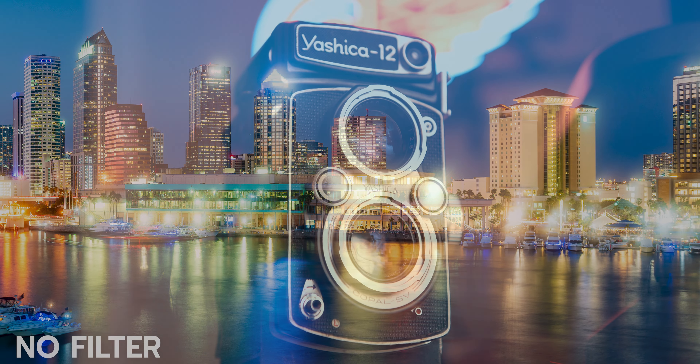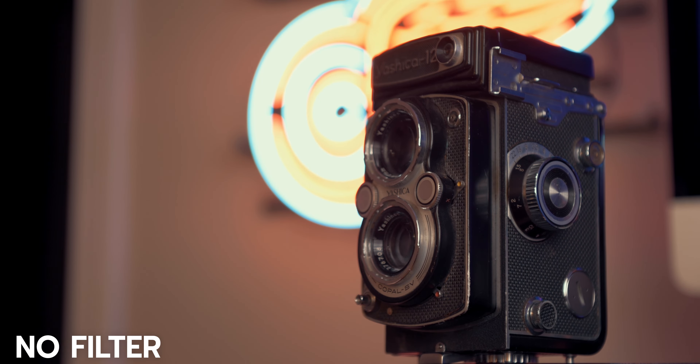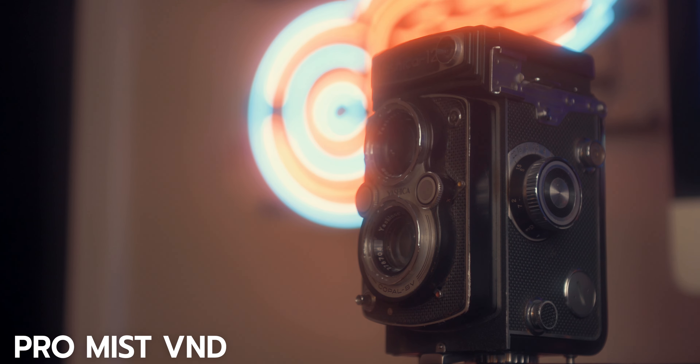So those are some examples that I've shot with this filter. I really enjoyed it. Thank you again to Haida for sending this to me. It seems like a really great high-quality filter and I really enjoy using it.